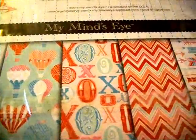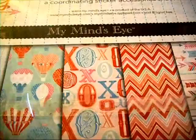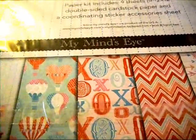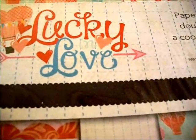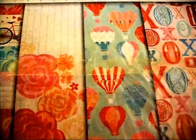Hi everybody, it's Lynn from Lynn's Crafts. I'm coming with the Valentine's Project, and there's pink. I started with this My Mind's Eye paper pack from Beth's Scrapbook Room. It's called Lucky in Love, and it has got some super cute papers in it.